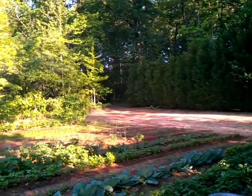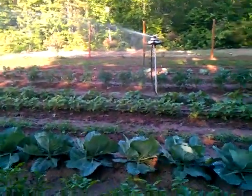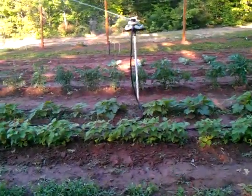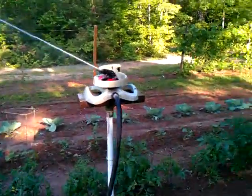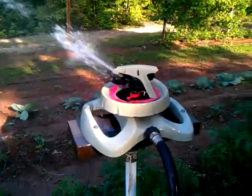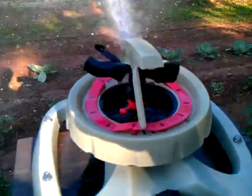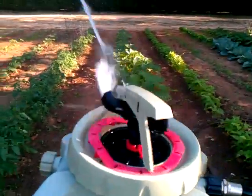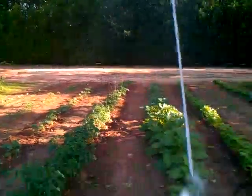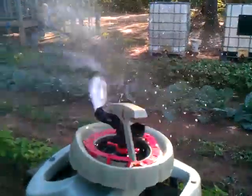I don't know if you've ever seen the kind of sprinkler I have here. I'll try to run out there and catch it making its rounds. I bought it at Lowe's. You can see how it's going up on that little hump right now, and as it comes around you can see it drop down there and it'll make it go further, and as soon as it starts up this hill it starts making it.